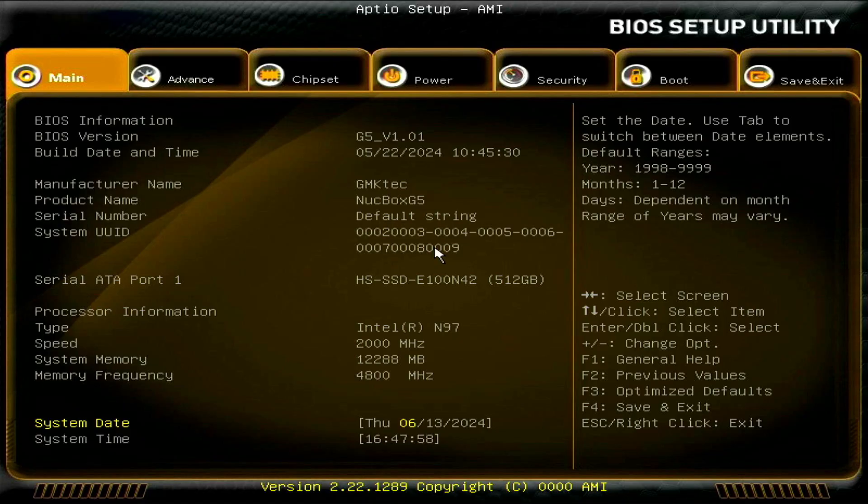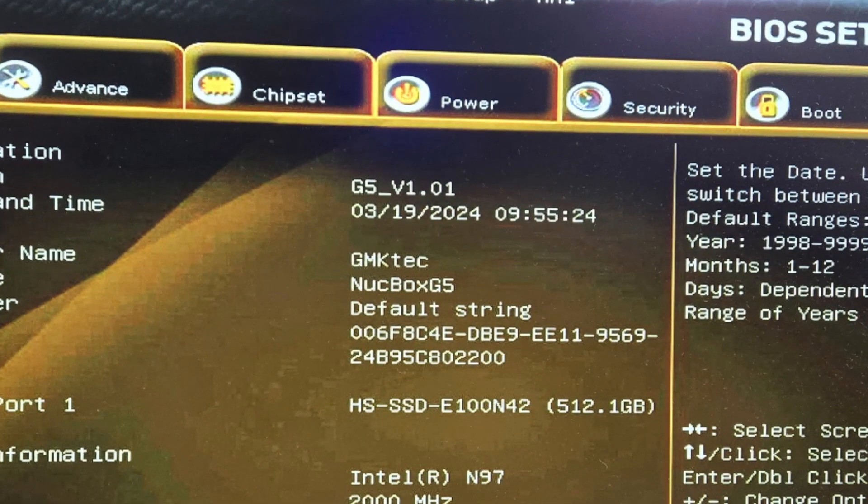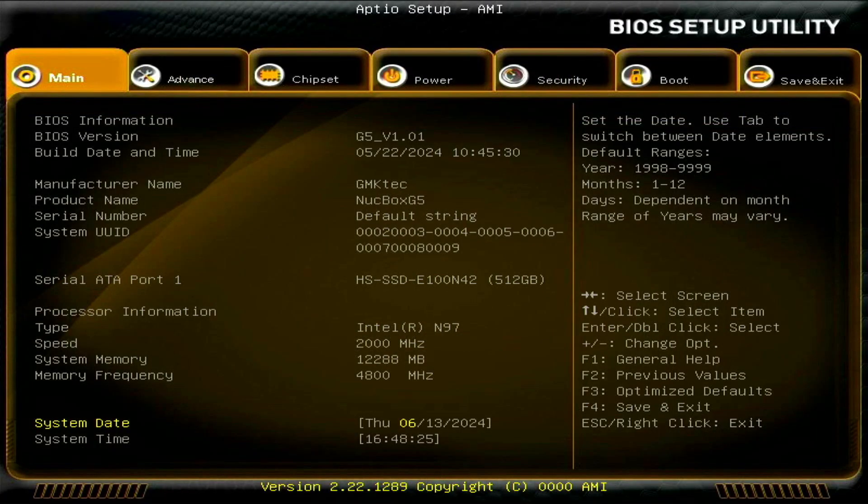Once it boots into Windows, you may want to reboot and go back into the BIOS. The first thing I'd do is load optimized defaults — F3 for optimized defaults. The previous BIOS version was G5 version 101 with a build date of March 19, 2024, whereas this updated one is also G5 version 101 but dated May 22, 2024, so it's definitely been updated.